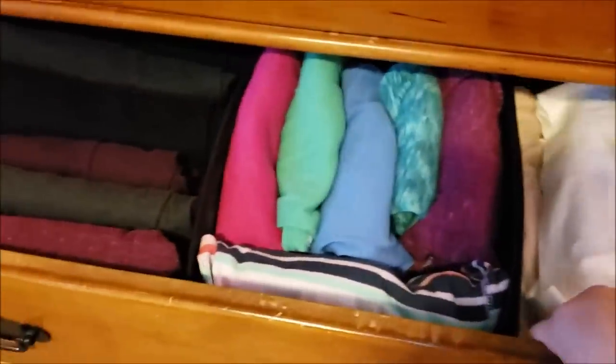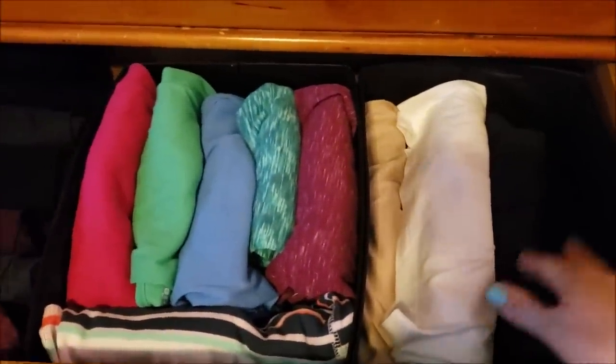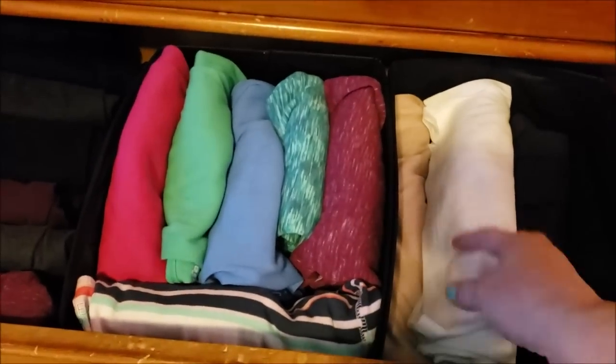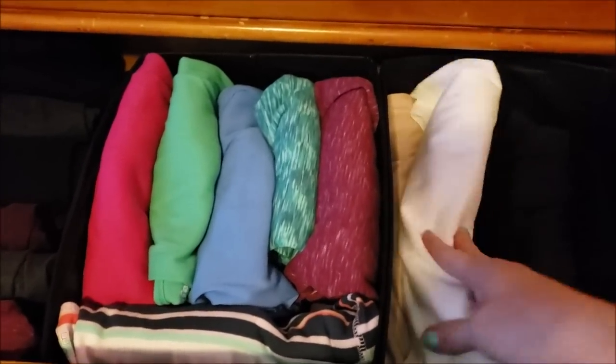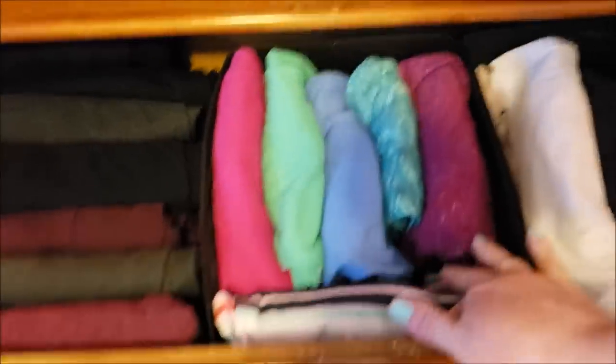This drawer has two more totes. These are my neutral color tank tops — flesh tones, white, gray, and black — because clothes aren't very opaque anymore. Then I have colored tanks that I wear under whatever, and then these are leggings that I find multi-seasonal. That drawer also took two totes.